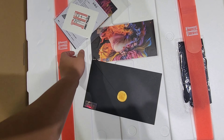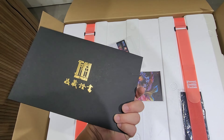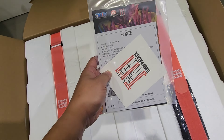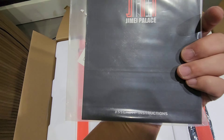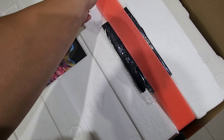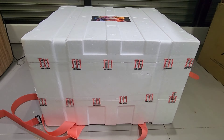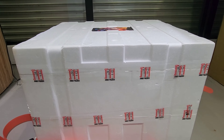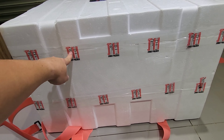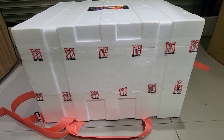Inside Box B we have the Jimei envelope, which I never open, the assembly instruction manual, and the Jimei gloves. Box B is a double box — we need to open the top part first, then the bottom.